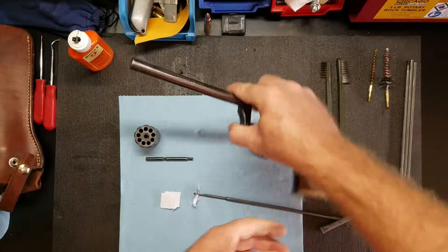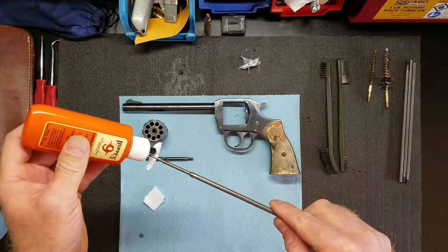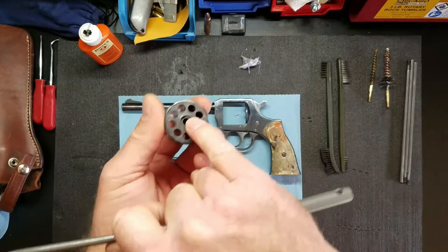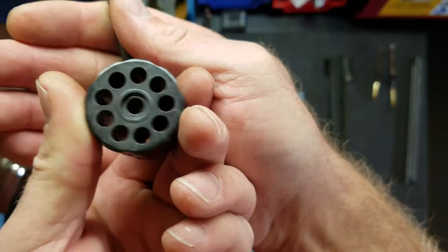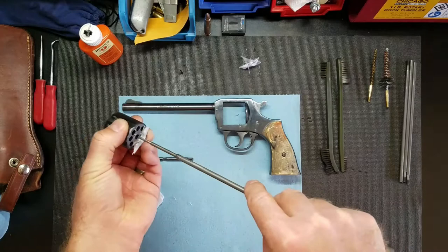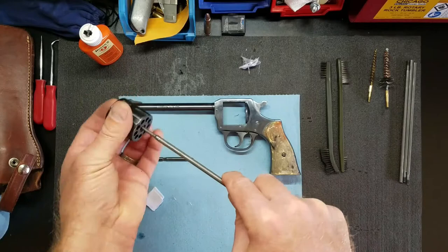Just a couple drops on this one for the cylinder. Again, there's nine shots in this, and you can see there's a flat spot there. I usually start there so I know to go to the right, then count nine as I go around. You can see how dirty that is.